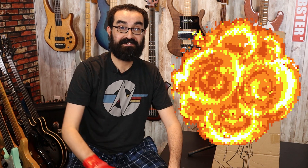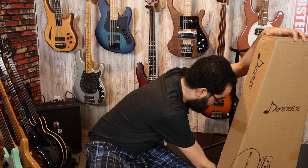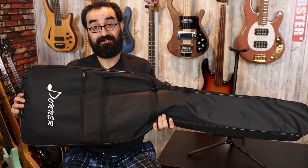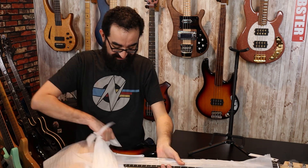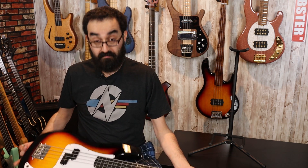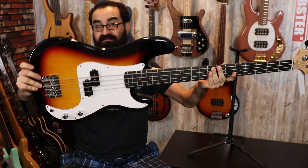You guys know what you need to do — go ahead and hit that like button so my hand will turn back to normal. Oh look at that. I hit the tripod. We got ourselves a nice little case here. Not bad for a $140 instrument. So this is it — the Donner P-Bass. And here's the back.